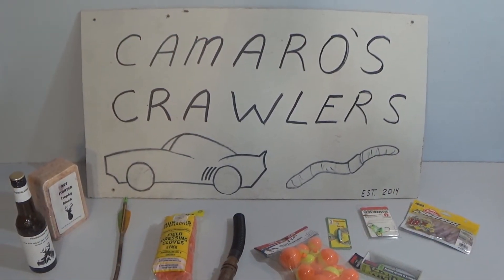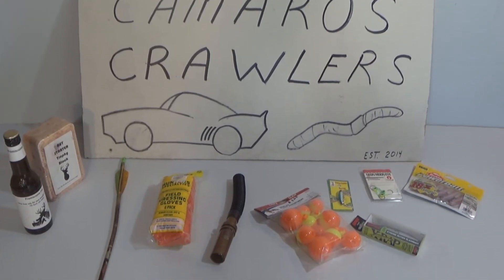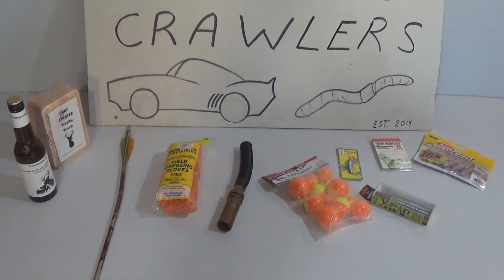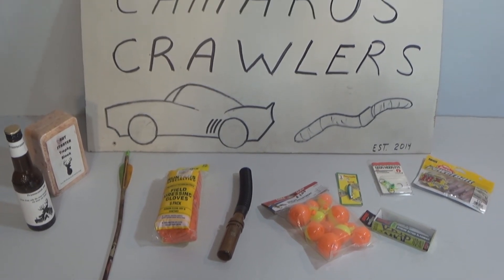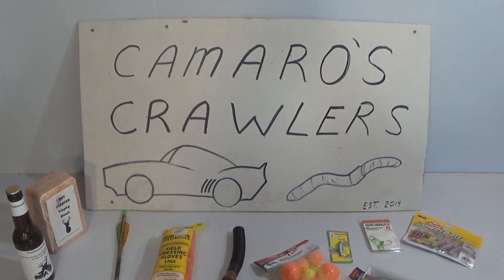Today's amateur tip was brought to you by Camaro's Crawlers Bait Shop. If you're looking to get some live bait, Camaro's Crawlers has live bait.